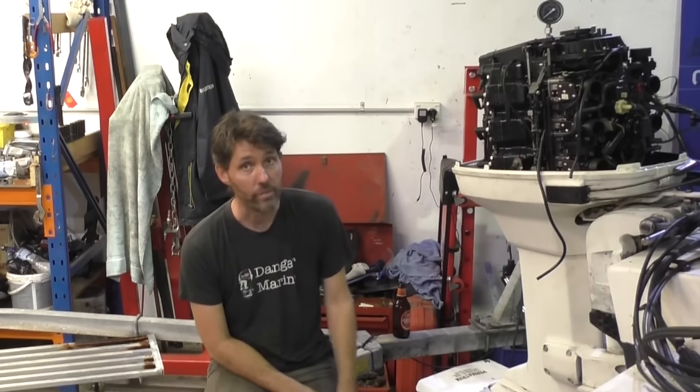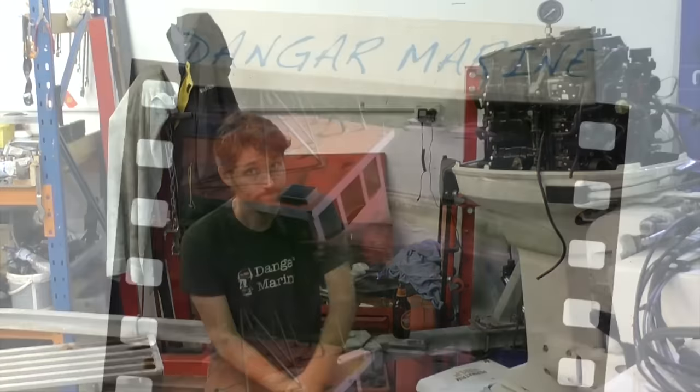Hey there, Dango Stew here. In today's video, we're going to try and fire this Evinrude up for the first time.